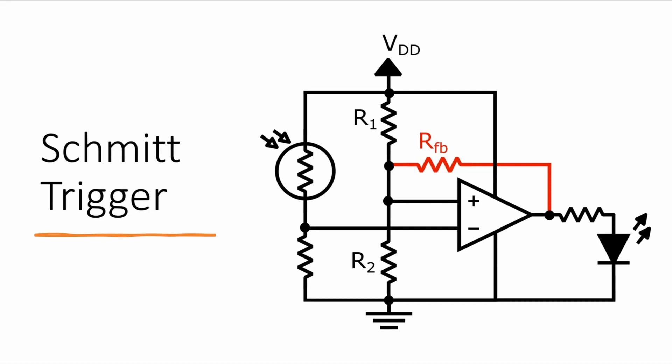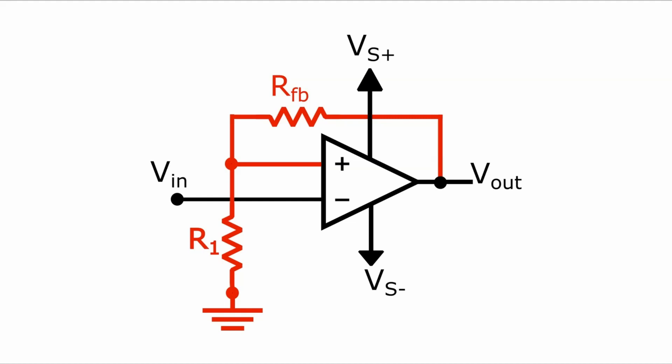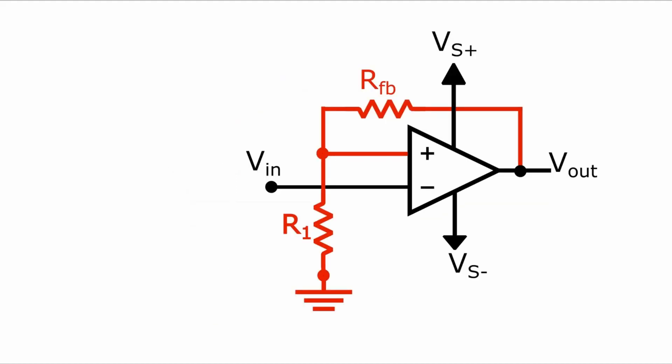This circuit is a Schmitt trigger designed for use when you have a comparator with a single power supply. But lots of comparator circuits use a dual power supply, and arguably this dual supply Schmitt trigger circuit is a bit simpler since you only need the positive feedback resistor coming from the output — you don't need the third resistor connected to the positive power supply. This circuit will also have an upper threshold and a lower threshold, and the calculation is slightly easier than with the single supply Schmitt trigger.